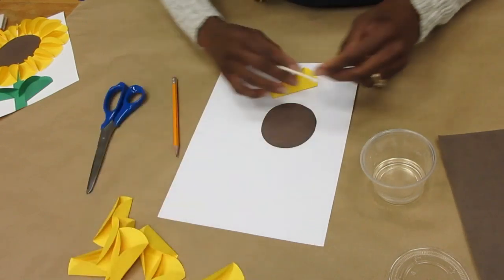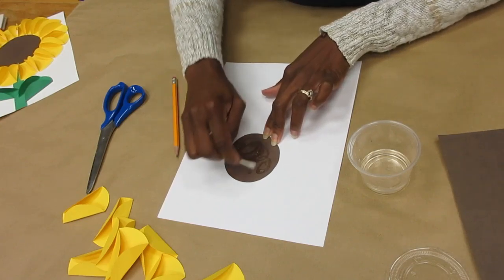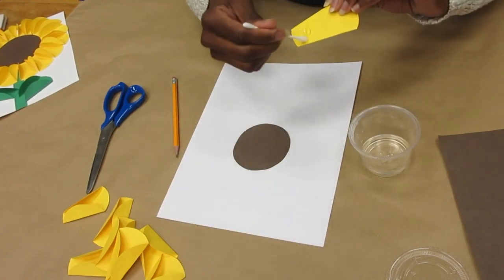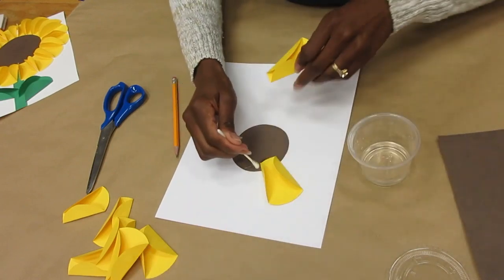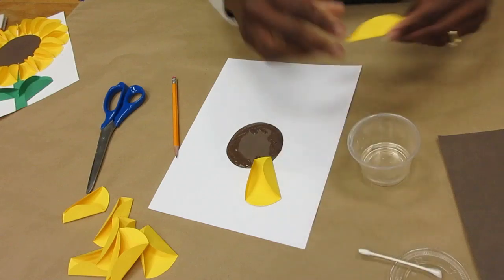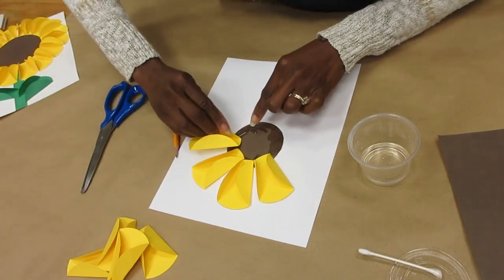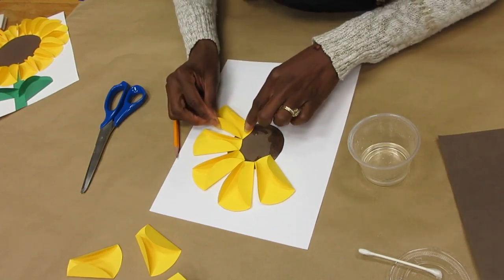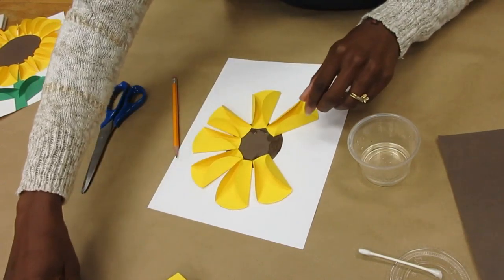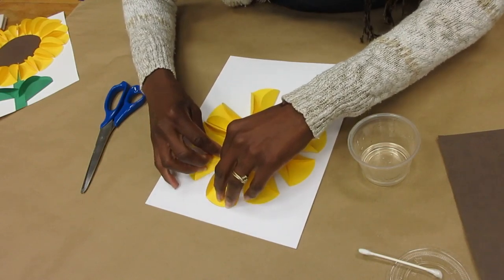So the first thing I did was glue the center of my sunflower to the page. Then I just proceeded to glue the petals to the middle. I put my glue on my circle around the edges, and I just stuck my petals to the middle of my page. If your petals don't fit, just work them in like so.